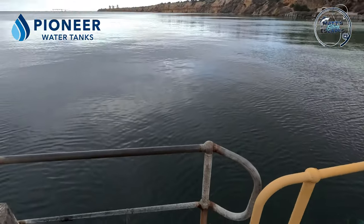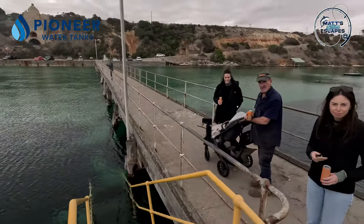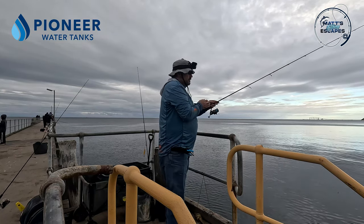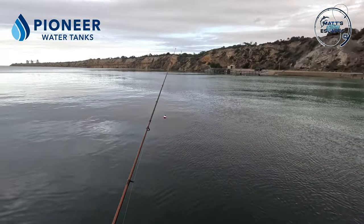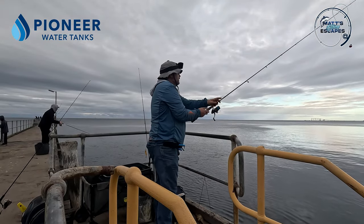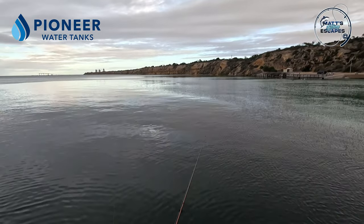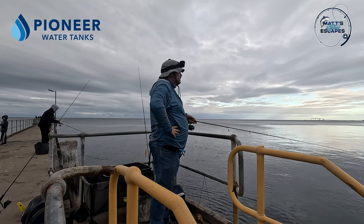Yeah, I've got a YouTube channel — Matt's Fishing Escapes on YouTube. Let's see if we can — that's two. You can see the little rings of the fish out there, right by the squid float. That's two tommies so far.